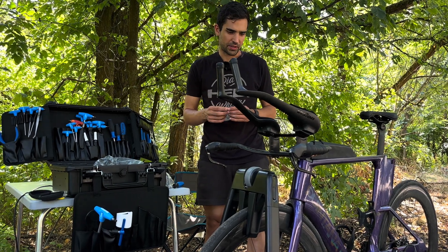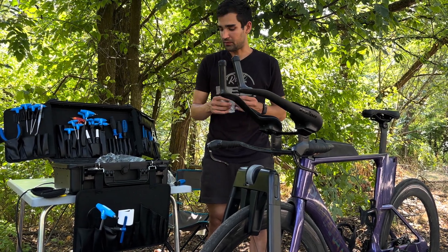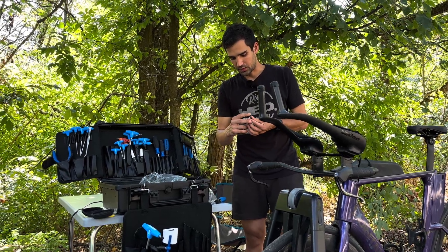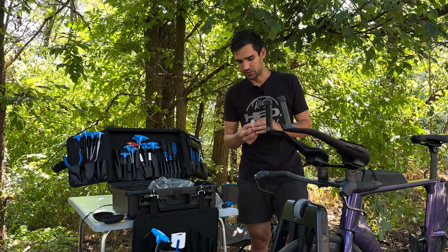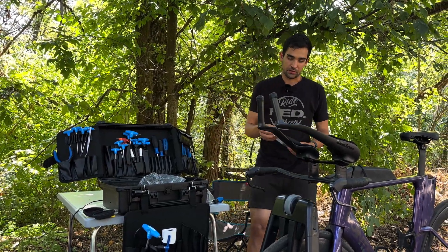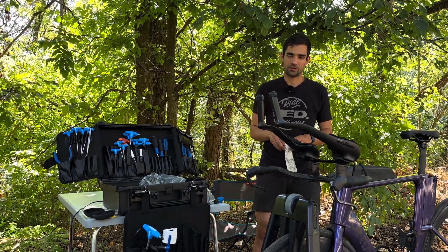That was the summary of today's test. I hope you found it informational or entertaining. If you want to have your own setup dialed in, you can reach out to us through the website — link below. That's all for today, thanks for watching and see you next time.